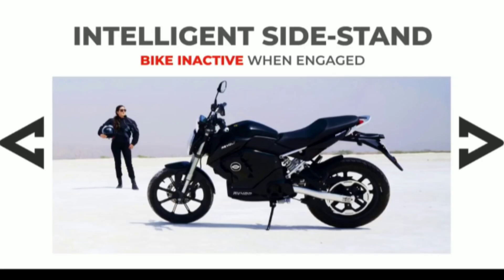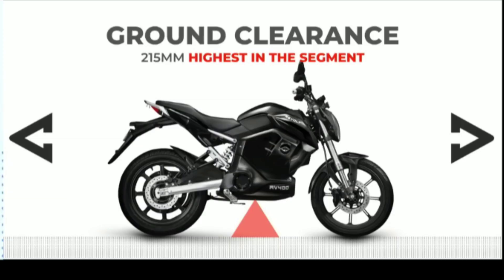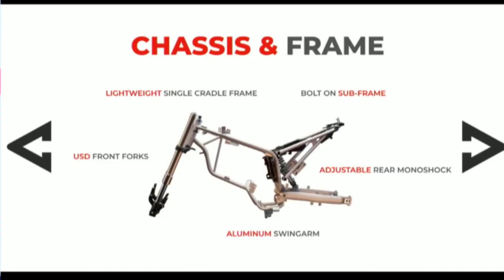There is a side stand — you can move the vehicle from the side stand. The ground clearance is 215mm, and the seat height is 814mm. The main frame uses an aluminum design. The total weight of the bike is 108 kg.